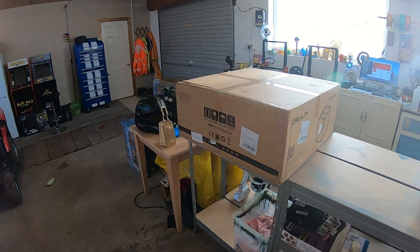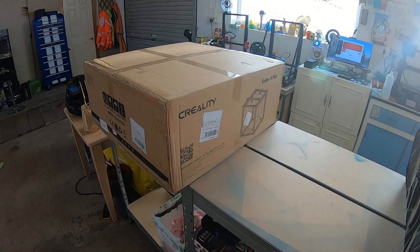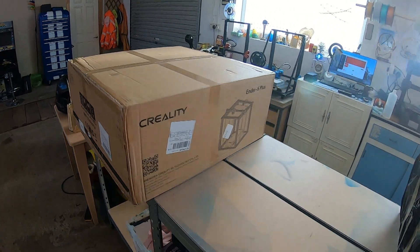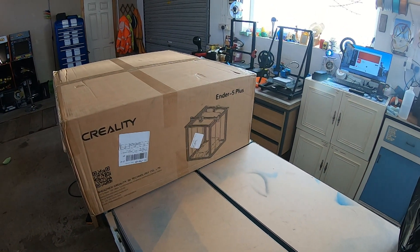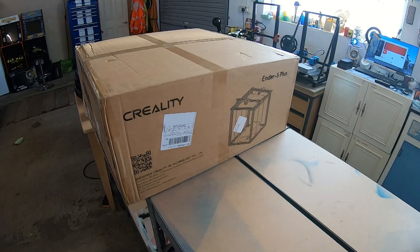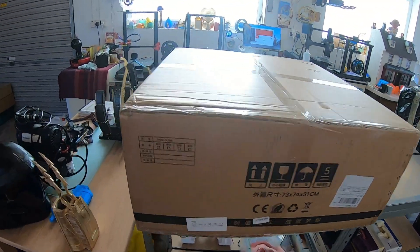Hi all, welcome to Beanie's Hobbies first YouTube video. You're gonna have to excuse me, I ain't got a clue what this is gonna come out like. Today we are going to be looking at the Ender 5 Plus, just arrived, so we'll put it together and see what turns out like.